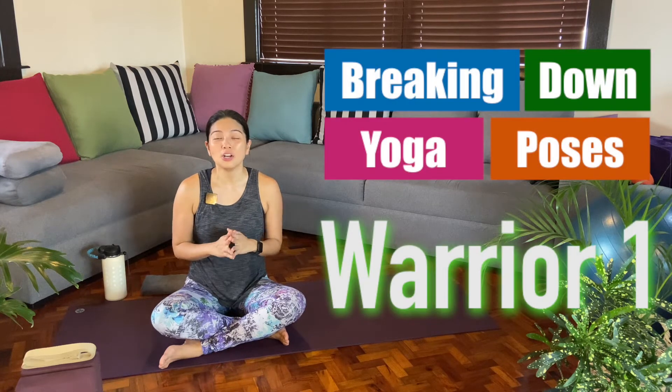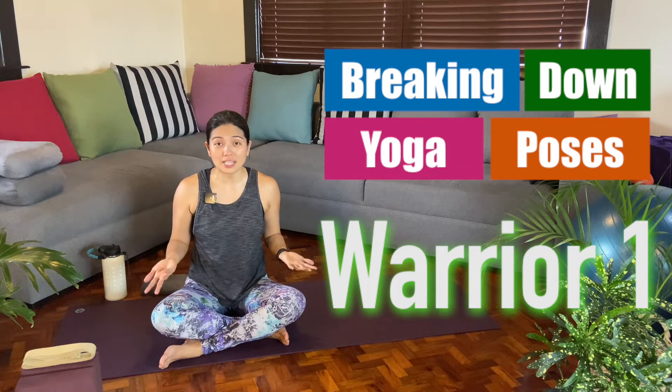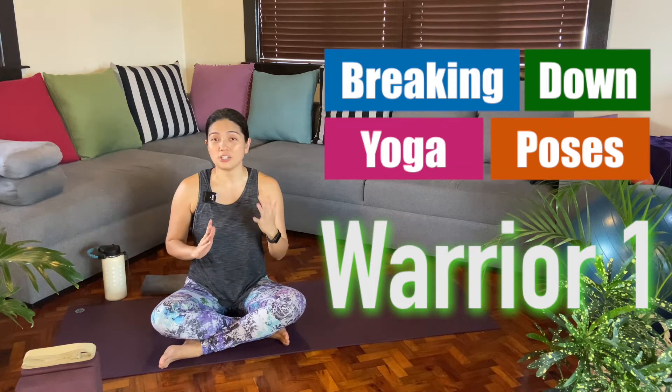Hi everyone! In today's video, we are going to talk about and break down the efforts needed in Warrior 1, or Virabhadrasana 1. We'll talk about the feet, where you place your feet, what's happening at the hips, and what's happening at the shoulders and arms. I hope you find this tutorial helpful.